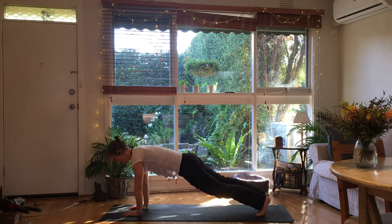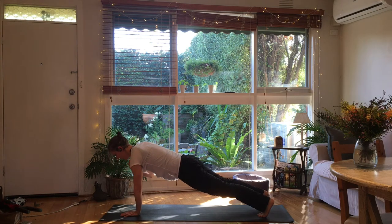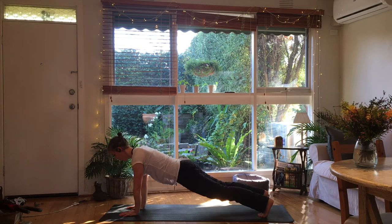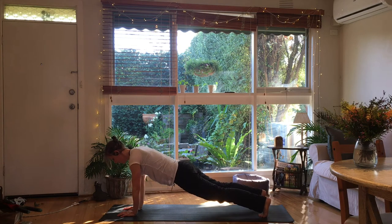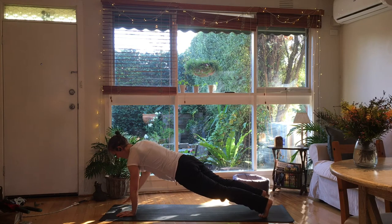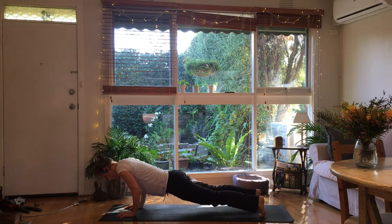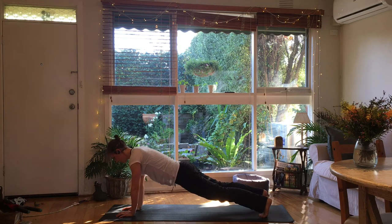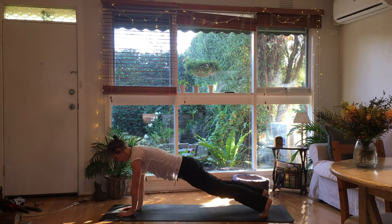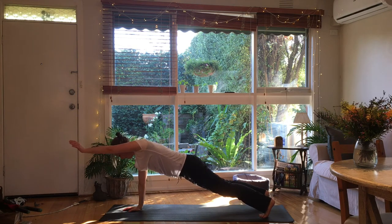Back into a plank, touching one arm down and the other, going nice and slow — we have to work the control. Try and keep the rest of your body as still as you can so you're not wobbling from side to side. Nice and controlled, smooth changeover. We're going to keep the shoulders in and go down for a push-up — don't touch the ground, come back up. Stay here and reach forward and down with one arm, then the other. If this is too intense, put the knees down.